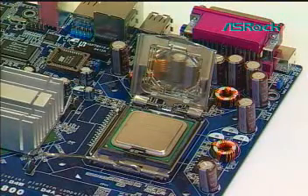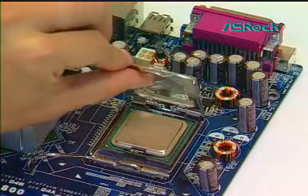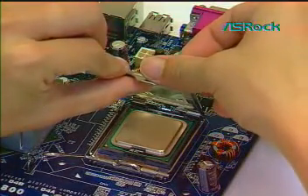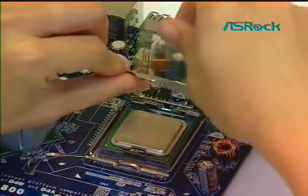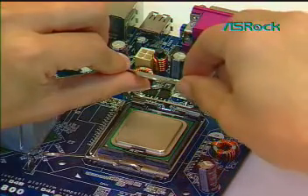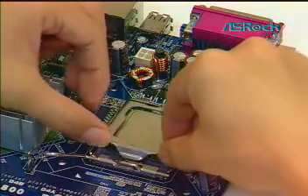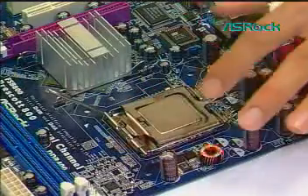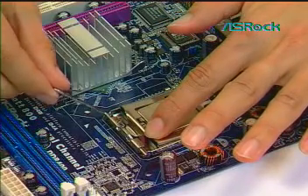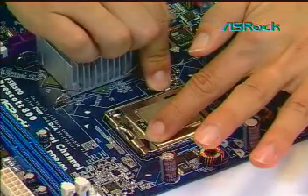Remove the PnP cap with the left hand index finger and thumb to support the load plate edge. Engage the PnP cap with the right hand thumb and peel the cap from the LGA775 socket while pressing on the center of the PnP cap to assist in removal. Rotate the load plate onto the CPU IHS. While pressing down lightly on the load plate, engage the load lever. Secure the load lever with the load plate tab under the retention tab of the load lever.